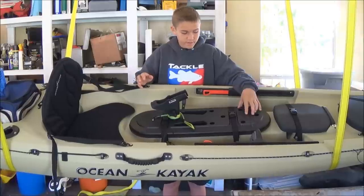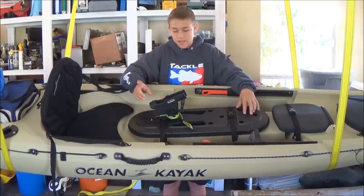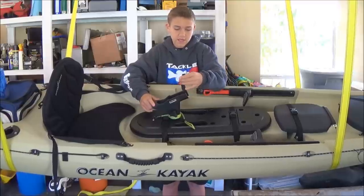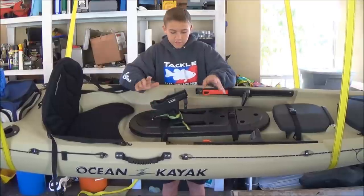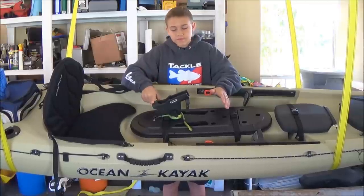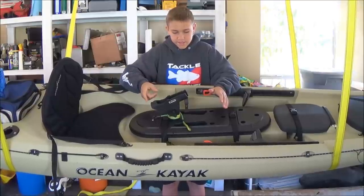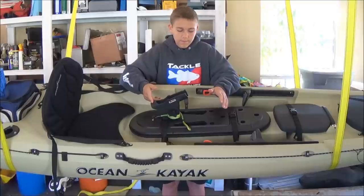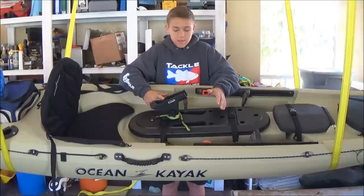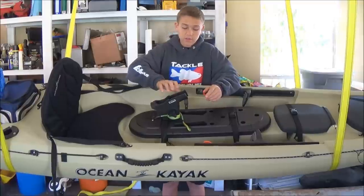Now moving to the Mod Pod — I have just minor modifications to it. I have a Scotty rod holder here, the one that's like $15 or $17. But I want to give you guys my opinion: go with the $22 Power Lock one. It's a lot easier and I like it a lot more. If you have the extra $4 or $5, go with the Power Lock system Scotty rod holder.